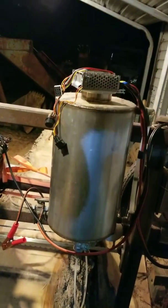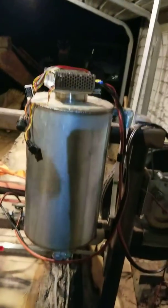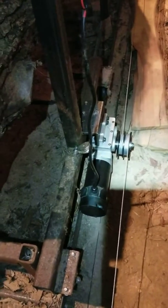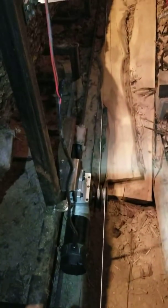So I got my speed control module in today. Just got done hooking my wheelchair motor up. Sorry for the poor light but it's pretty late. One cable going forward, one cable going backwards.